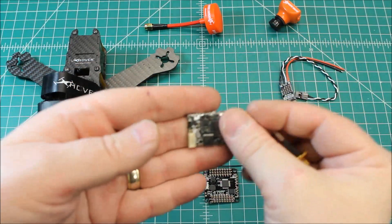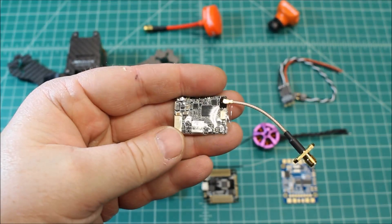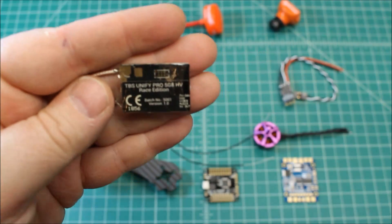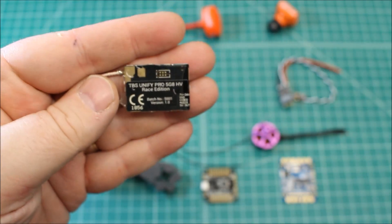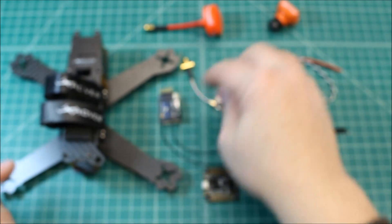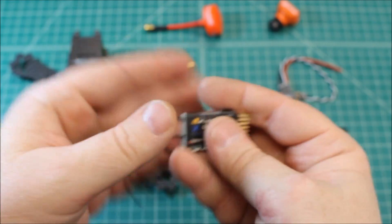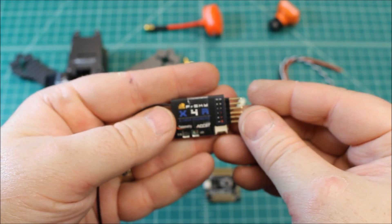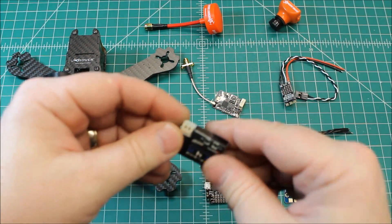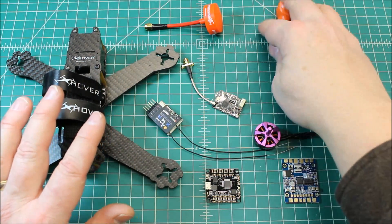We're going to be running the TBS — this is the TBS Pro Race version, and this has the ability to run on straight lipo power, and it is 200 milliwatts. We're going to be running the standard FrSky X4R receiver, and I'll go ahead and take it out of the container and shrink tube it so it's nice and clean.